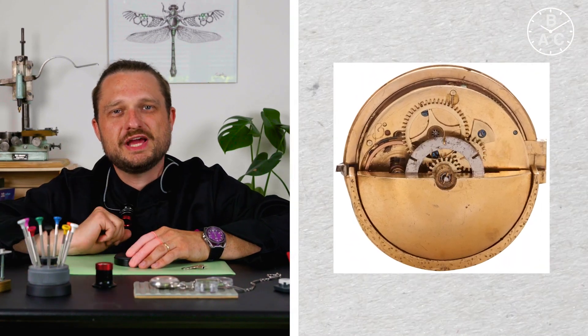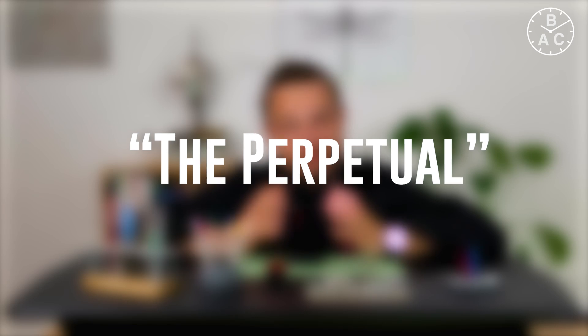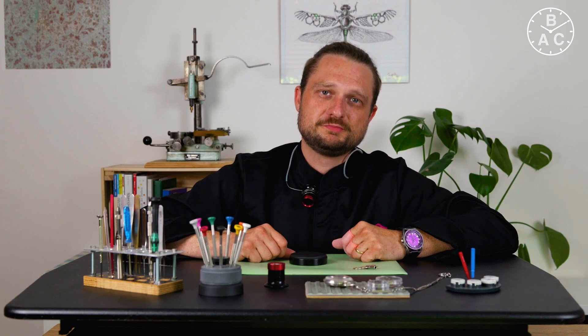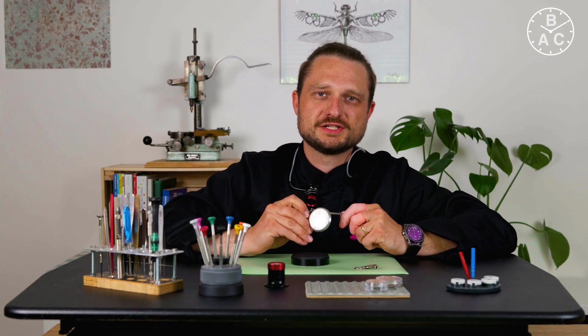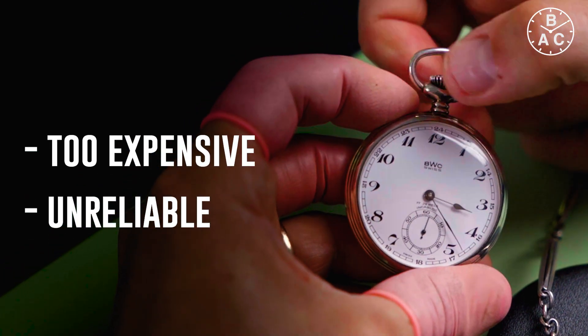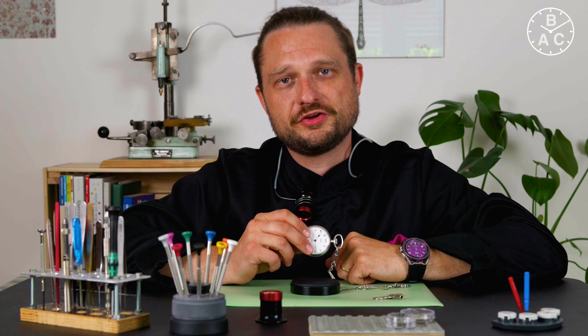A centrally mounted rotor transferred energy to the mainspring via a set of gears, and it worked in both directions. He called his invention the perpetual — a term which makes watch enthusiasts think of Rolex immediately. However, the mechanism proved not to be as effective as Perrelet had hoped, because a pocket watch was sitting in its owner's pocket rather statically. It was Breguet who adapted Perrelet's concept and used an oscillating weight functioning more like a pendulum to make it more useful for pocket watch application. Despite the proof of concept, automatic pocket watches didn't get a lot of attention — they were rather costly and too unreliable, and were forgotten at the beginning of the 19th century. The invention of the winding crown in the middle of the 19th century was the nail in the coffin for the automatic pocket watch.